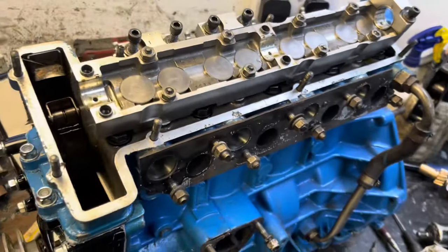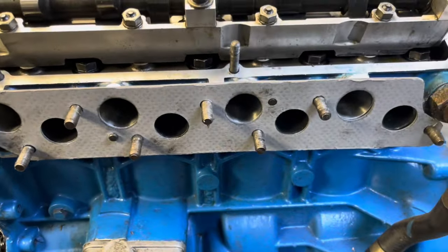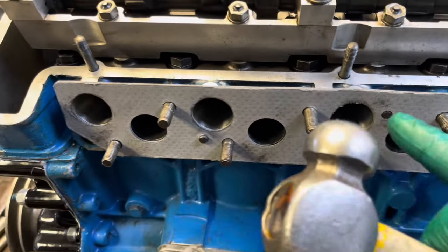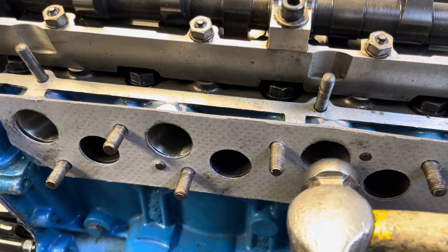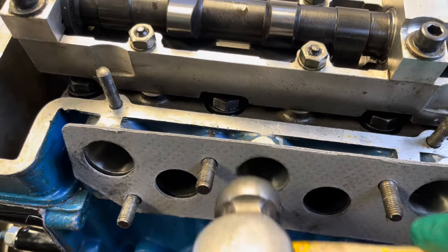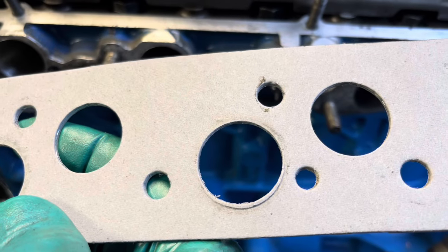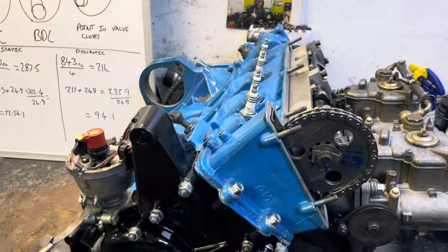We'll get the cam in, get it timed up next, and then hopefully get the sump on today and get ready to run it later in the week. Little trick here for lining up the gasket to the port - this is a new inlet exhaust manifold gasket and I can feel the gasket is encroaching on the top of the inlet port there. So very very gently, rather than messing around with engineer's blue, we just get the ball end of a hammer and just gently tap the outside edge of the gasket. What that does is it leaves a witness mark, so I can take the gasket over to the grinder - you can see there, it's a good example. All I've got to do is remove that overhang and the gasket will be a perfect match to the head.